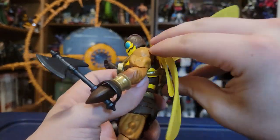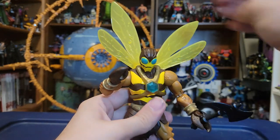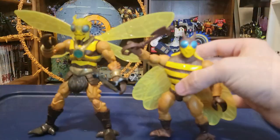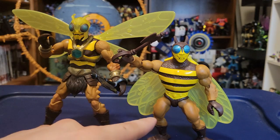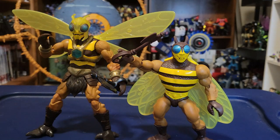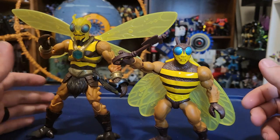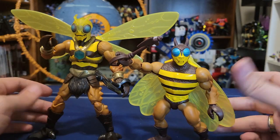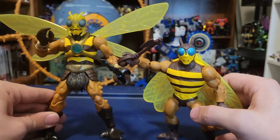If you wanted to swivel them all the way out and get them up and out for a whole big wing spread, it's so cool that they included a lot of that poseable extra detail with the wings because it really helps add to how you're going to make your Buzz-Off look on the shelf. For comparison, here is Origins Buzz-Off with our New Eternia Buzz-Off. I loved the Origins Buzz-Off, even though he was one of the big Wave 7 peg-warmers. He was a great Origins figure, but I am super excited to have him finally in Masterverse. I think the Masterverse version is just so much better.